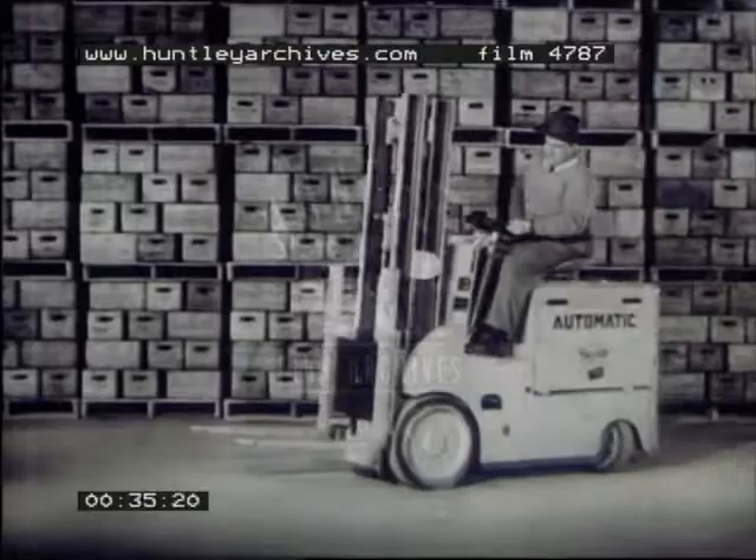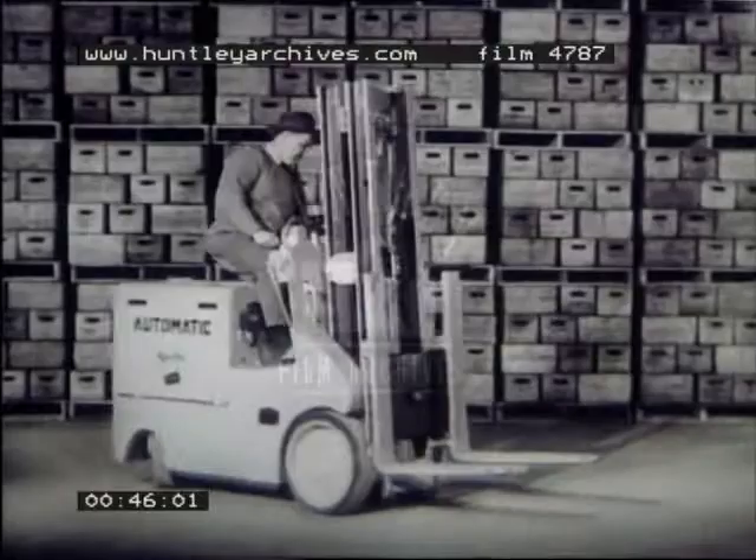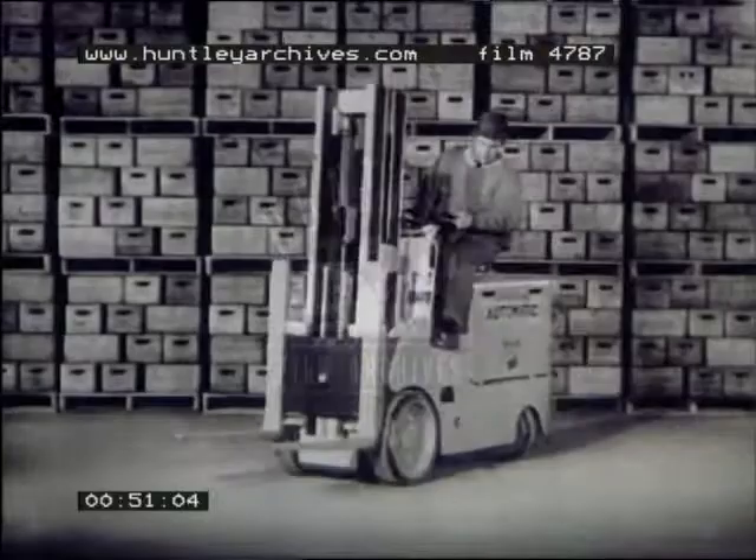Here she is, the brightest star in the industrial truck field. The automatic Skylift turns in a tight circle, compact but mighty — mighty in lifting loads, mighty useful to any plant that wants a powerful yet lightweight hydraulic lift and tilt electric truck.